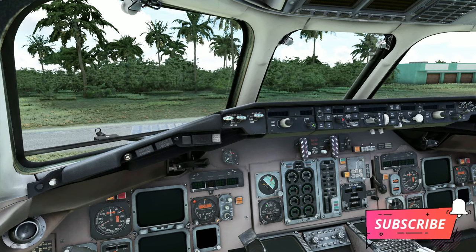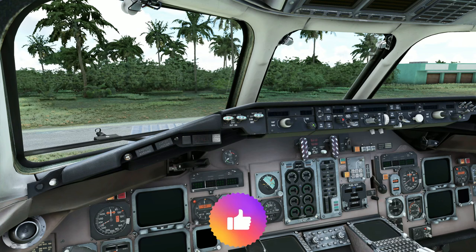If the video helps you out, hit that subscribe, tick that little bell, and smash on that thumbs up button.